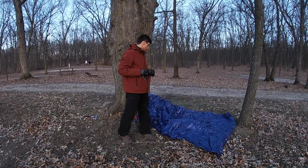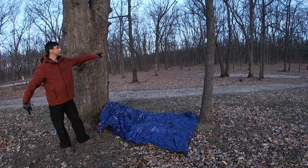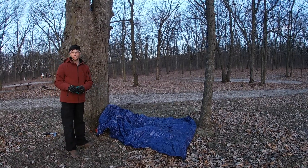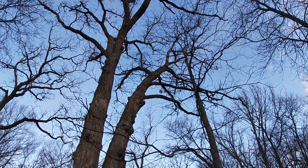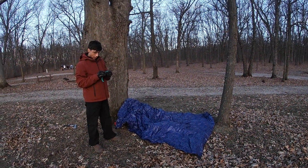Is this your campsite? Yeah. Why'd you choose this one? It's close to a fire pit and these two trees are close enough for me to hang a tarp. No widow makers, nope. Both look like healthy trees. Very good.